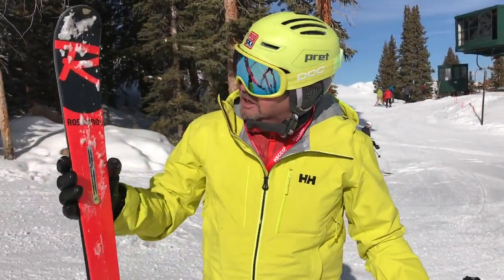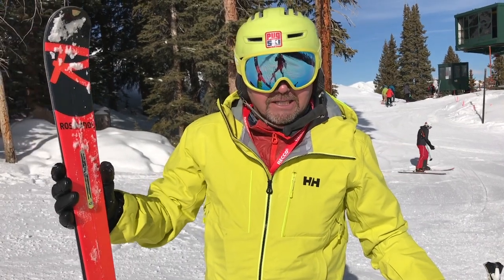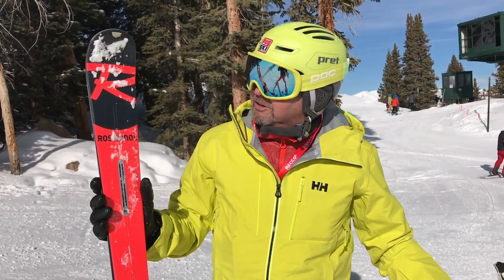Fun, fun ski. For more information check out Pugski.com and for more videos Ski Gear TV — we'll see you out there in the snow.